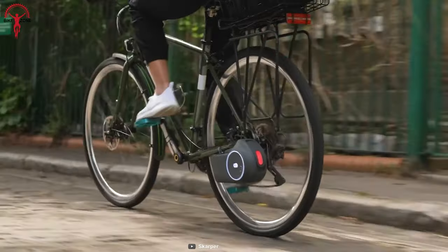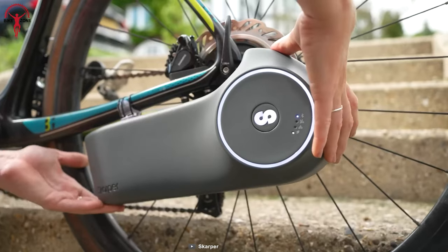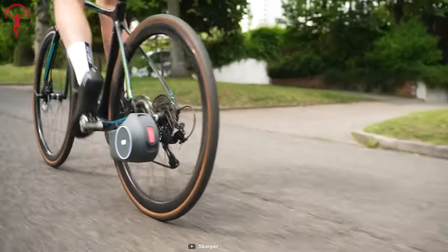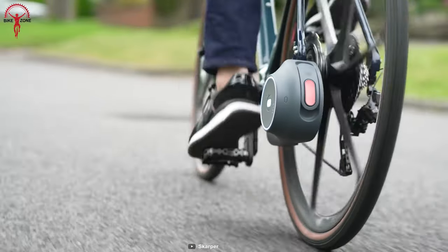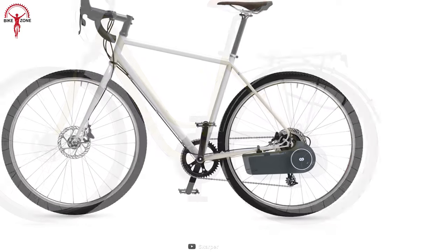Another advantage of the e-bike conversion kit is that it can be installed on any bike that has a disc brake. This gives you the freedom to choose the bike that you want to convert without being limited by specific frame or wheel requirements.